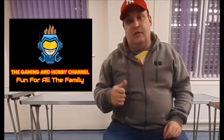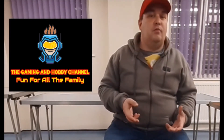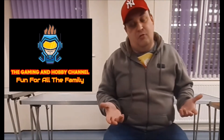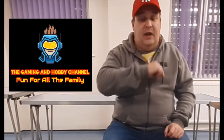Hey guys and girls, I hope you enjoyed that content. If you want something a bit more family friendly, something you can share with the kids, head over to the Gaming Hobby channel where you'll get more gameplay videos, tour reviews, and lots and lots of brick build projects. Head on over there — till next time, stay safe.